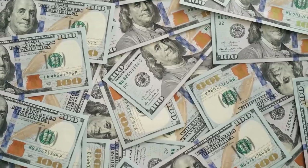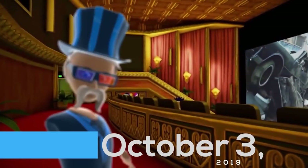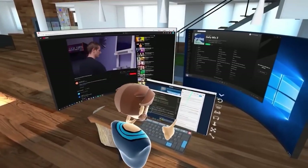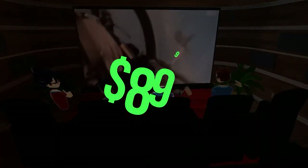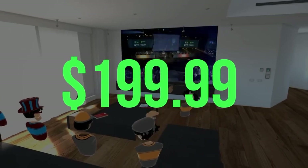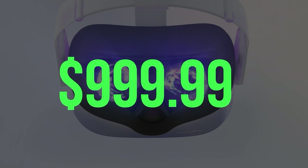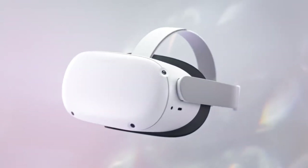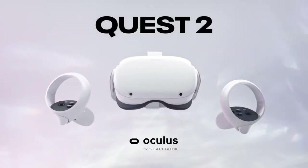Price and Release Date. The HTC Vive Cosmos was released on October 3rd, 2019, and is now available for $699 at its base package, which includes a six-camera tracking faceplate. If you want better hand tracking, the Vive Cosmos Elite costs $899 for the headset and faceplate, or $199 for just the faceplate. For comparison, the Valve Index costs $1,000 — $100 more than the complete HTC Vive Cosmos Elite package — and the Oculus Rift S costs $400, which is around $300 less than the standard-issue HTC Vive Cosmos.